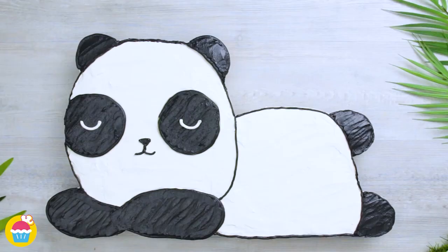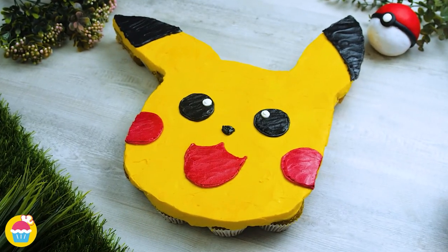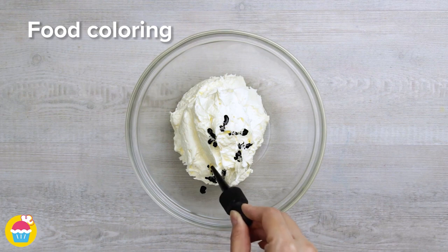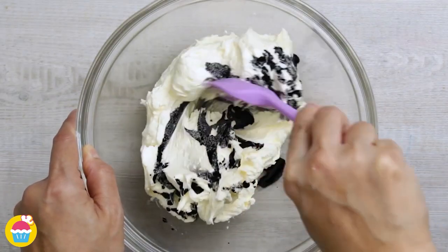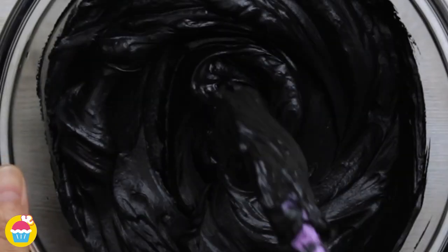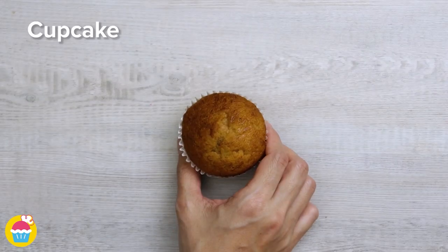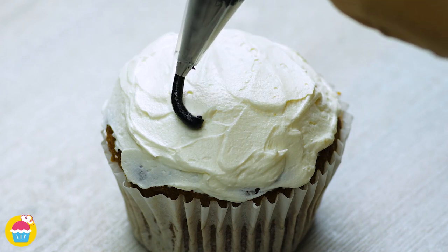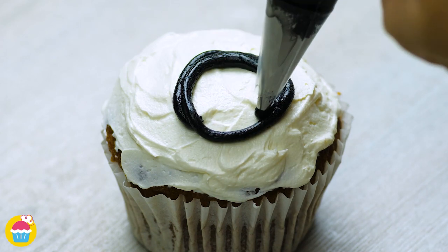A party is fun if the desserts are fun, so let's make some cool cupcake designs. All you need is tons of buttercream icing and some food colouring. We're going to make black buttercream icing and we're going to use a white buttercream icing as well, covering our cupcake in white buttercream icing and then using black around the middle to draw a circle.